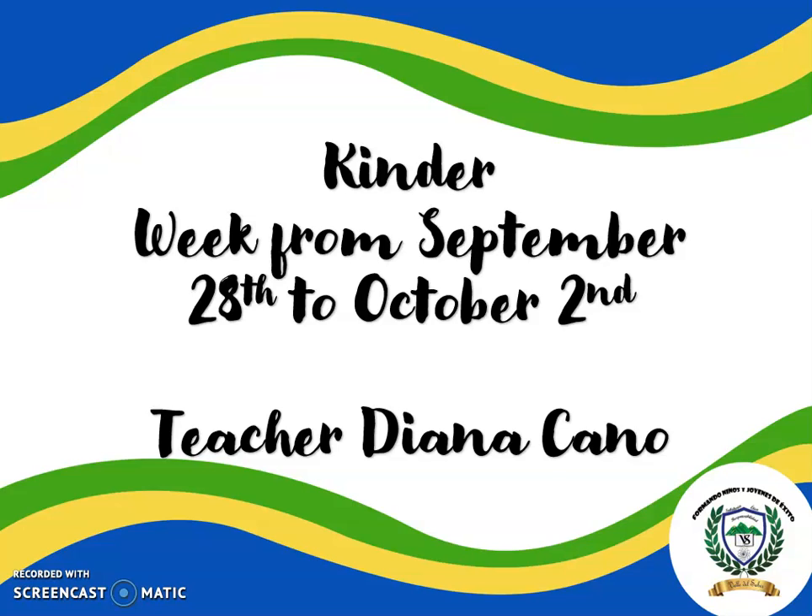Hi Kinder, it's me, Teacher Diana. It's a pleasure for me to share this little video with you. Here you will find a review of the topic that we have to work on this week, from September 28th to October 2nd. Are you ready to start? Excellent! Let's do it!